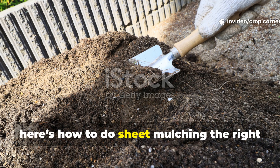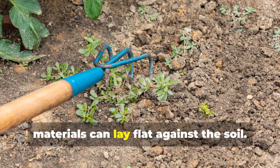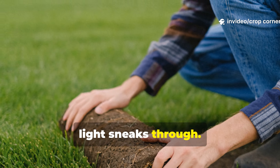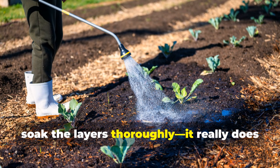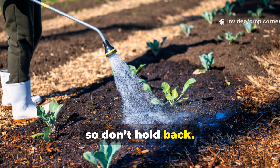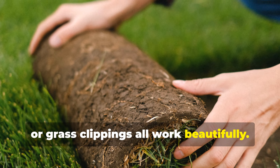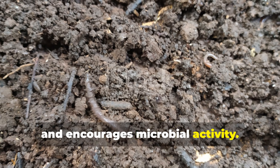Here's how to do sheet mulching the right way every single time. Start by clearing the area so your materials can lay flat against the soil. Place your newspaper or cardboard directly onto the ground, making sure to overlap the edges so no light sneaks through — this step is key because it prevents weed breakthroughs. Next, soak the layers thoroughly; it takes a good amount of water to activate decomposition, so don't hold back. Once everything is wet and settled, top it all with mulch. Compost, straw, shredded leaves, or grass clippings all work beautifully. The mulch keeps the system moist, shields it from sunlight, and encourages microbial activity.